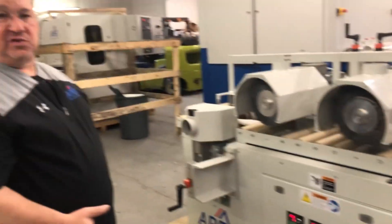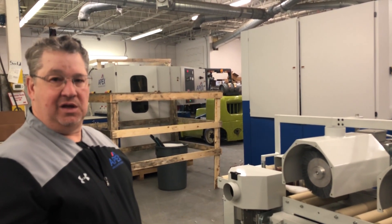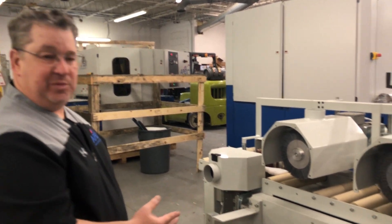If you have any questions, please call 855-500-2739, Apex Machine Group. We'd love to run samples.